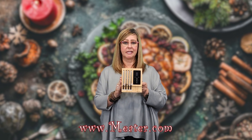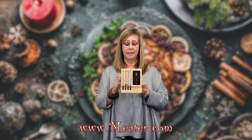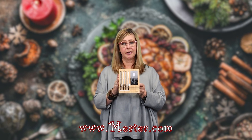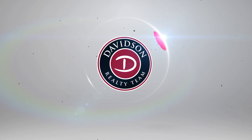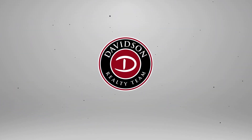This is from MEATER.com — M-E-A-T-E-R. This one is $269, but the lowest price one is $69. Thank you.